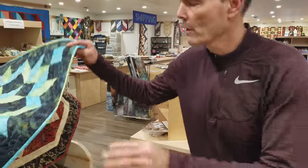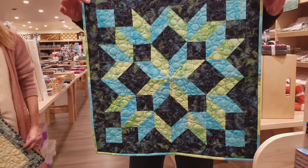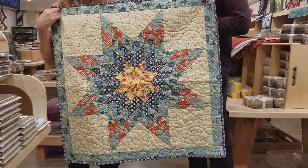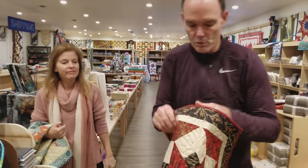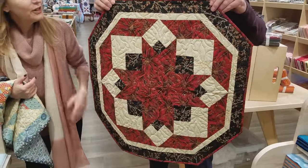Thank you very much for watching our shadow box tutorial today. We're going to be having another giveaway — we're going to give away three wall hangings. One is a beautiful carpenter's wheel made out of batiks. Donna has a Lone Star made with Moda fabrics from the Biscuits and Gravy Collection. And there's also an Evening Star — hexagon shaped with Christmas prints. It's very easy to enter the giveaway: just click the link below that says giveaway, enter your name and email address, and remember you have three chances to win. Items can be shipped worldwide.